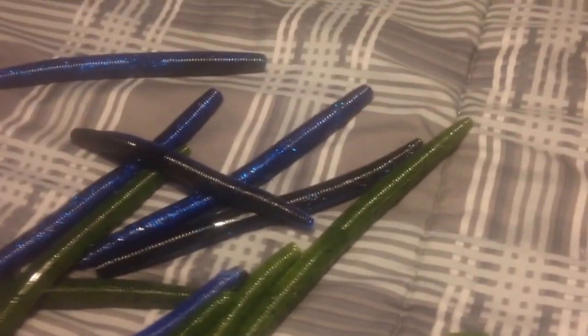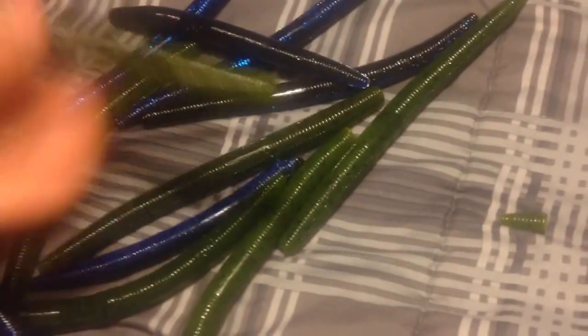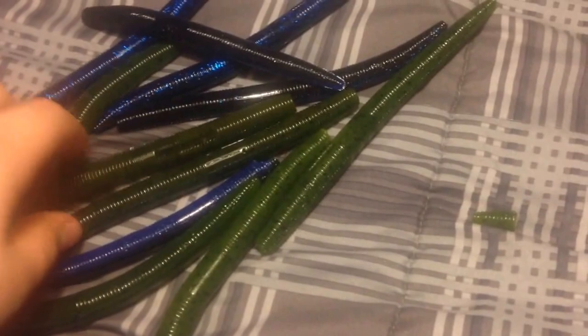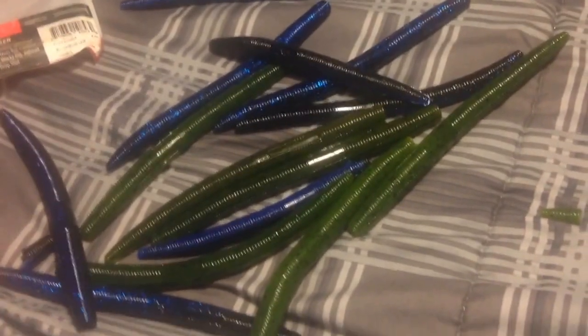They're both great baits, but in the end I'm going to have to give the overall point to Yum Dingers. I hope you guys enjoyed this video — leave a like, comment, and subscribe. Let me know what your favorite Senko is, and if you want me to do another Senko showdown with two other different kinds of Senkos. Thanks for watching, guys. Peace.